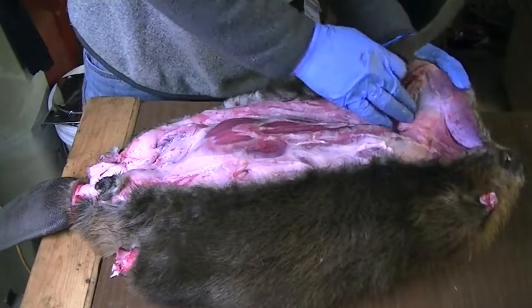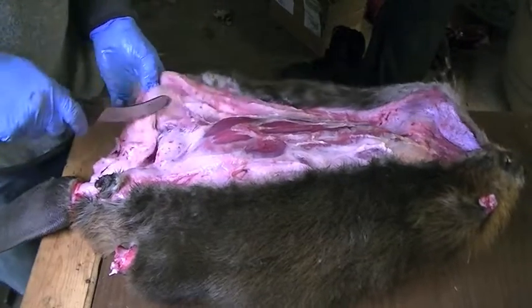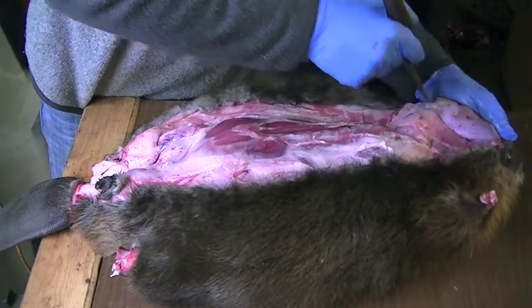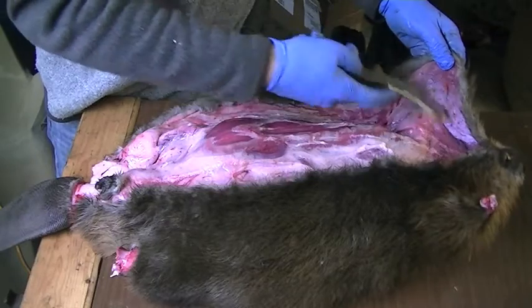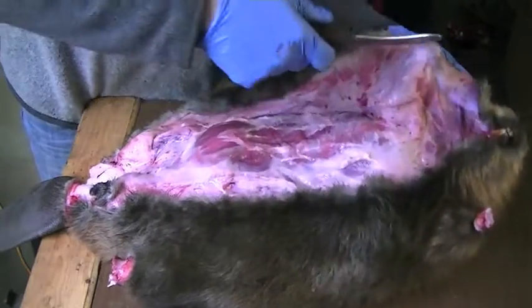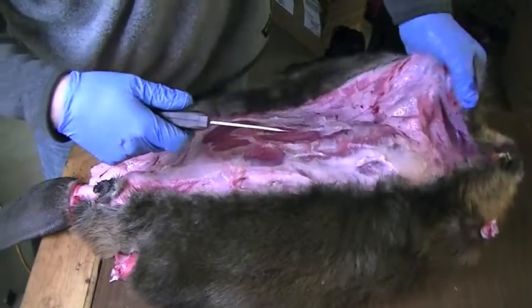Coming up here around the front leg area and the back leg area — you want to be careful how you hold your knife. Don't hold it in toward the pelt and cut like that. Now I'm going to start rolling the beaver.